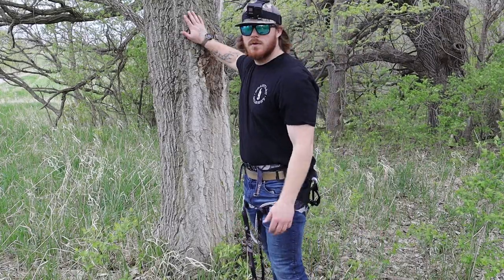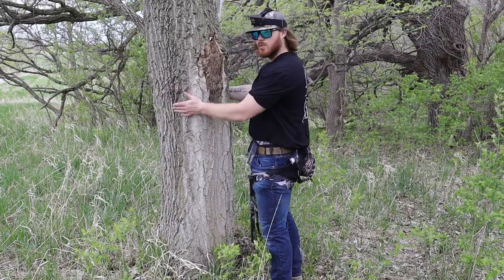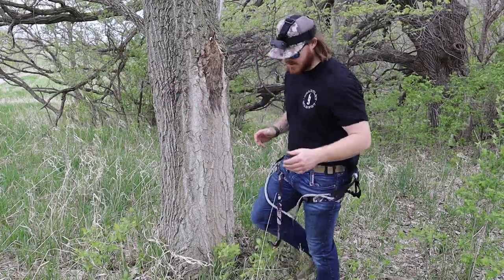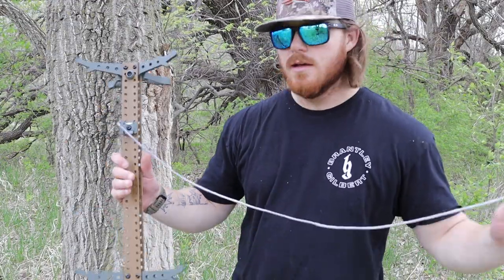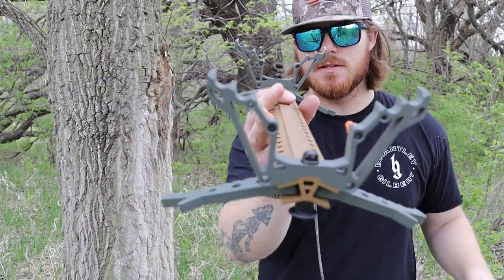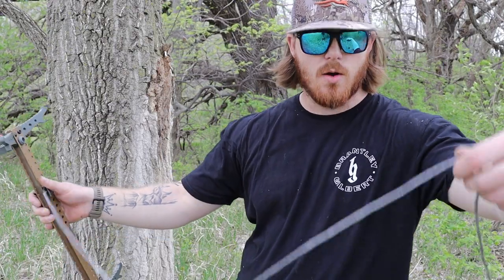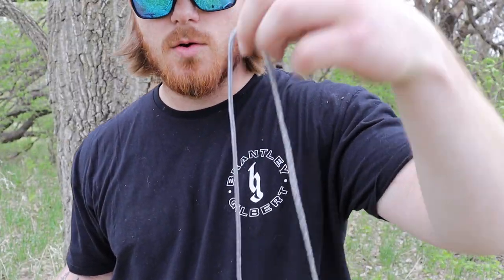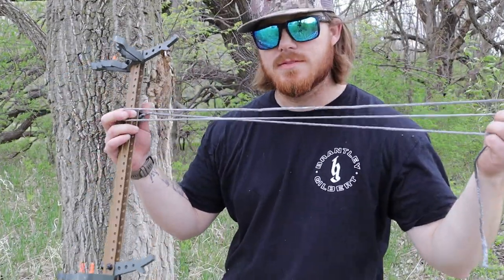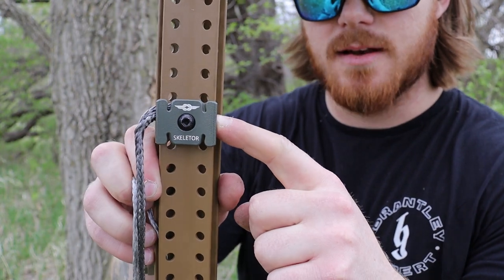I think I found the tree we're going to go up. Normally I like trees about this size — this one's probably about 22 inches in diameter; 18 inches is probably perfect for me. I'm 6'1", 230 pounds, so I'm a pretty big guy. I'll show you guys how easily these Skeletor sticks go on this tree — it's just a breeze. The cleats on these sticks bite these trees so hard it's insane. All that holds it is this little quarter-inch rope rated for about 400 pounds — it will not slip.